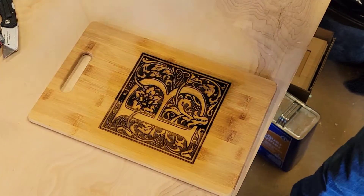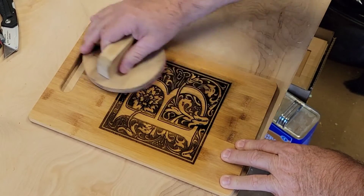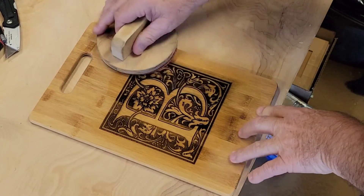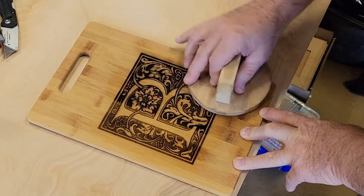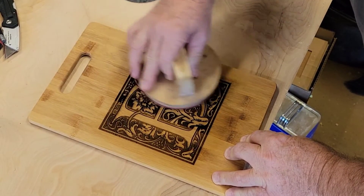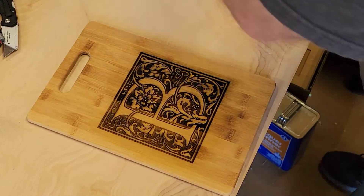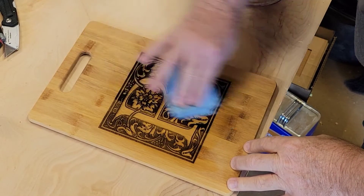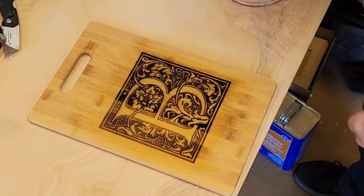On my sanding pad here I've got 400 grit sandpaper — a cloth style 400 grit — so I'm just going to lightly sand it. Not going real hard, basically just enough downward force on the sanding block to keep it under control. We're going to wipe it down one more time and let it dry, then take a look and see if we need to sand it a little bit more.